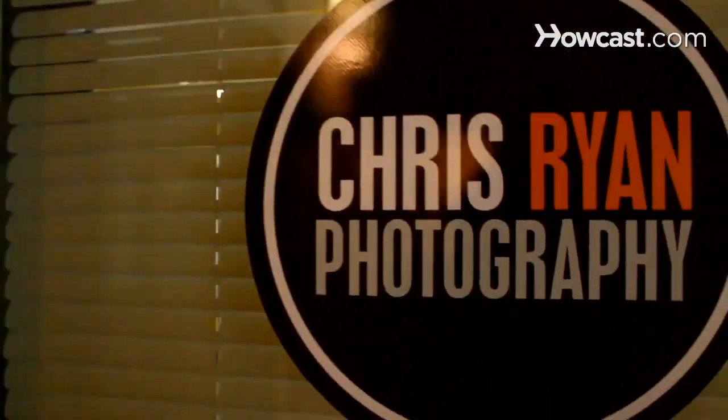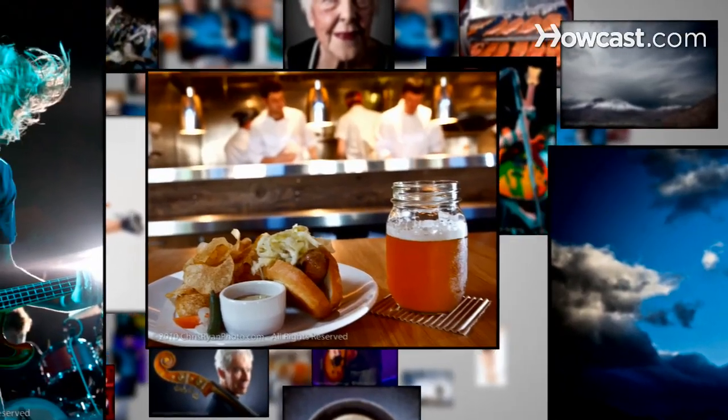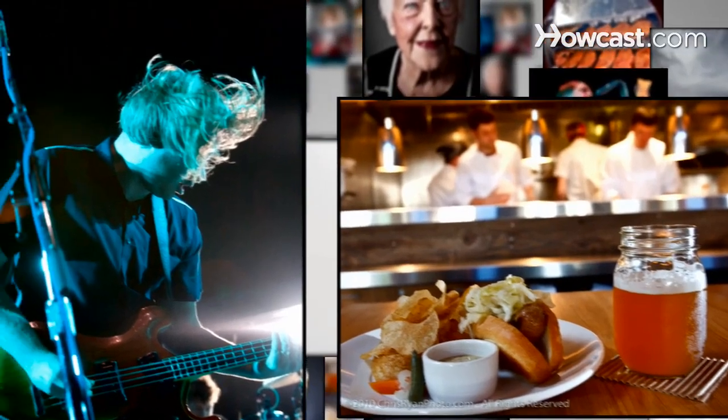My name is Chris Ryan. I'm a photographer. We're here at my studio, Chris Ryan Photography in Northwest Portland. If you'd like to see more of my work, please visit my website at chrisryanphoto.com.